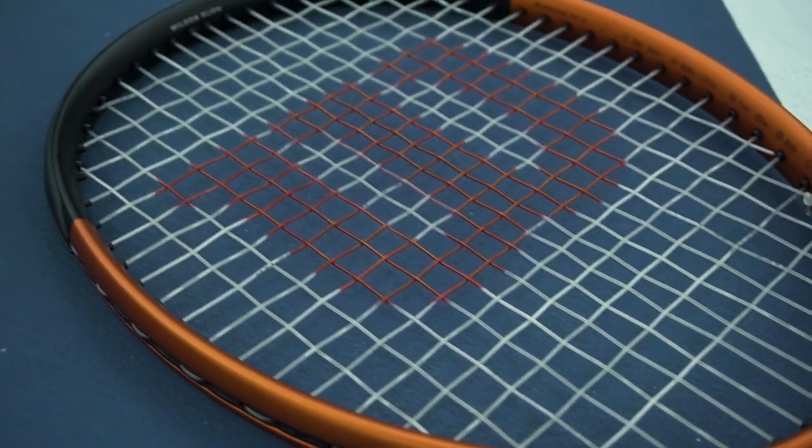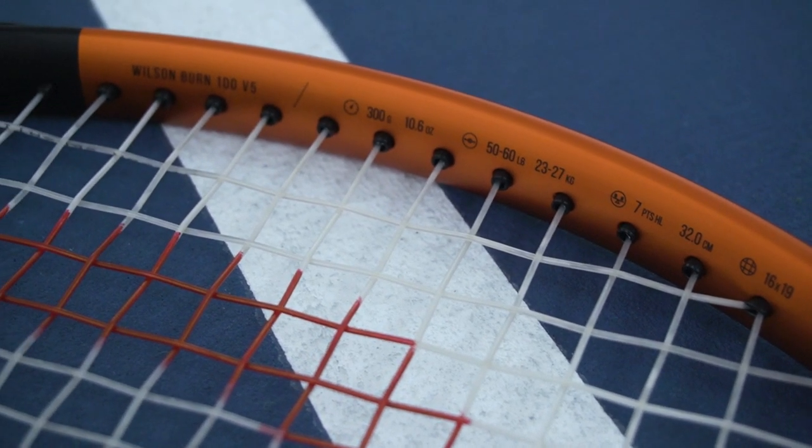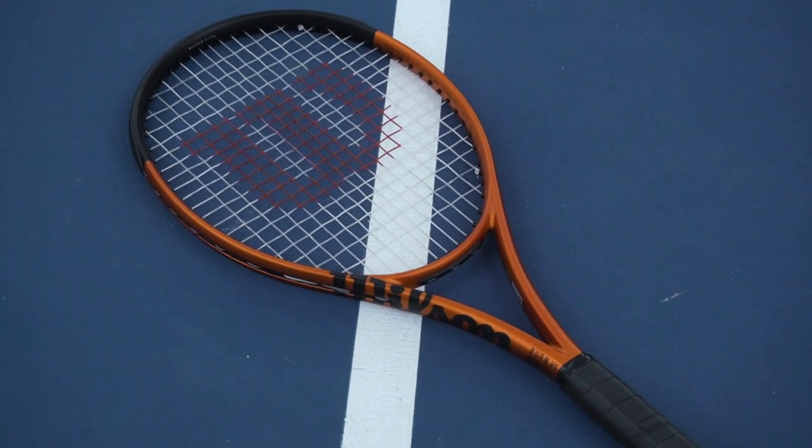This is actually the last of the new updated versions of the Wilson, completing the new Wilson lines. And holy cow, being in Cincinnati, this thing absolutely just screams Cincinnati Bengals football. I can't wait to do a whole lot more content with this as we move through the summer into NFL football season.